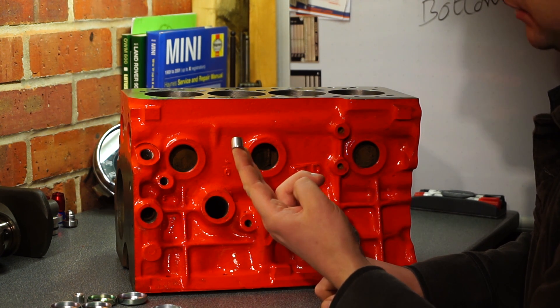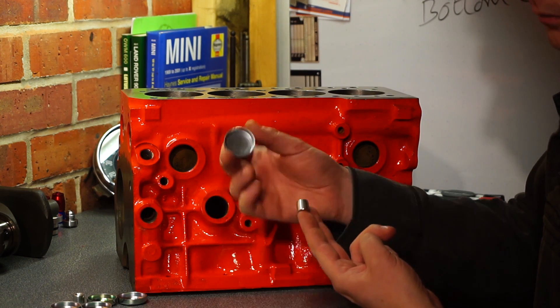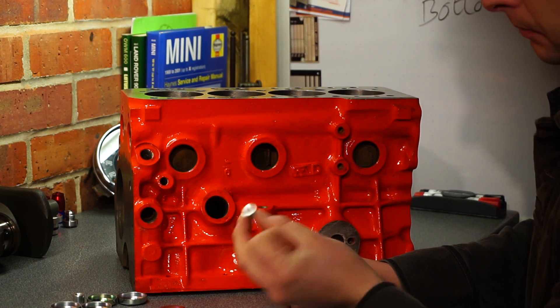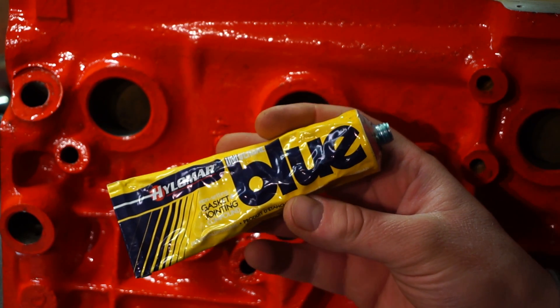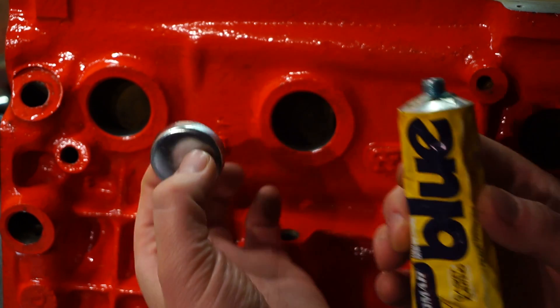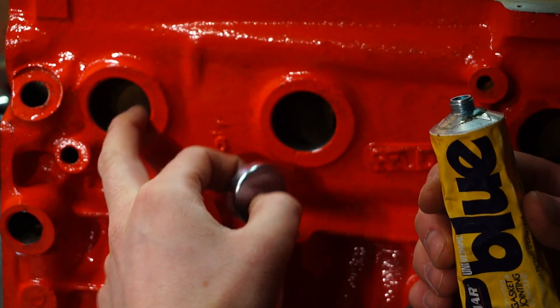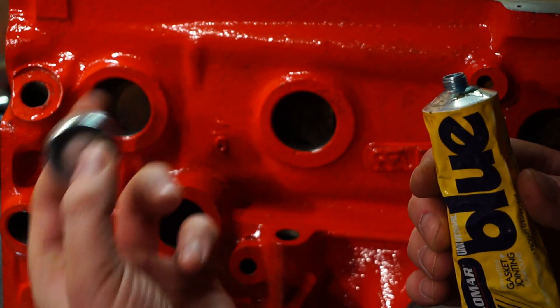The oil gallery plugs — these are non-standard. The standard ones are a bit like core plugs in that they're a pressed piece of metal. These are aftermarket ones which are actually solid aluminium ones. Get yourself a tube of Hylomar Blue, or Blue Goo — it's a non-setting gasket compound, perfect for this job. First step: make sure the inside of the core plug holes are absolutely clean and smooth.